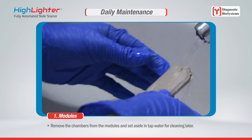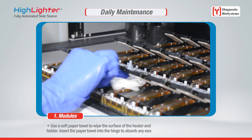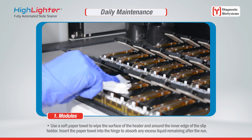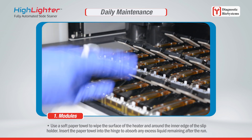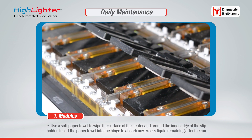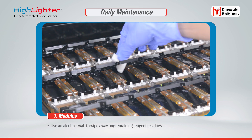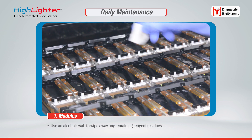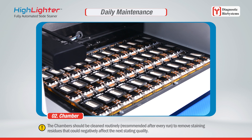Unload all slides from the system. Remove the chambers from the modules and set aside in tap water for cleaning later. Do not use deionized water, as it may damage the chambers. Use a soft paper towel to wipe the surface of the heater and around the inner edge of the slip holder. Insert the paper towel into the hinge to absorb any excess liquid remaining after the run.